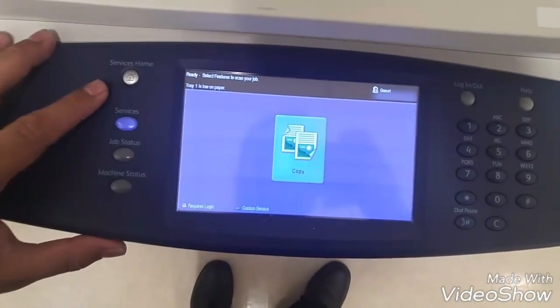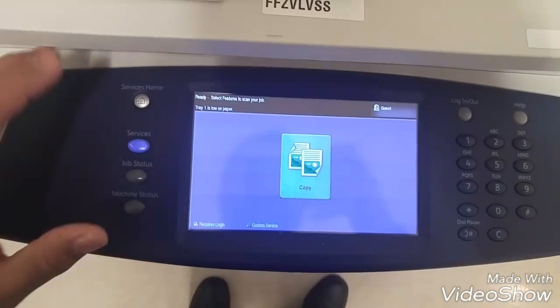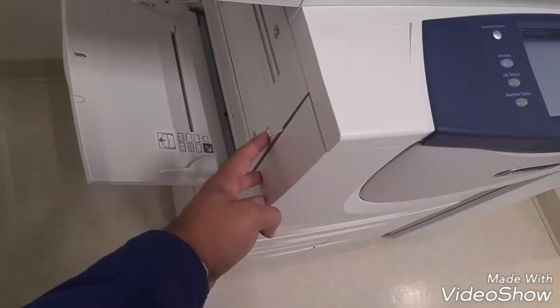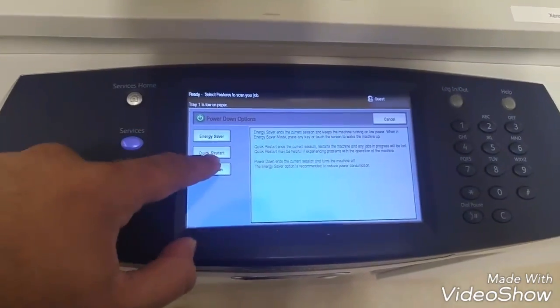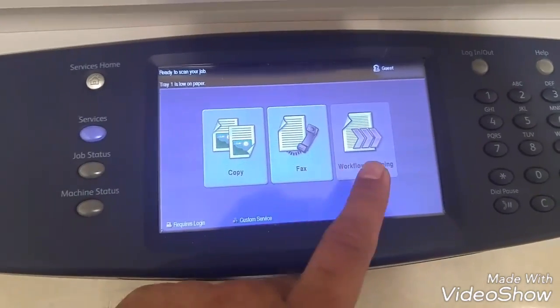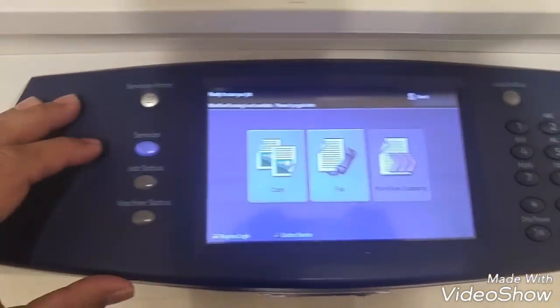It's showing only 'copy' while it should show other scanning and network abilities. So we just need to restart this printer. We'll do a quick restart — reboot. It still didn't show the missing options, which is still a problem. So we just need to do a full reboot.